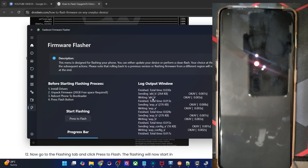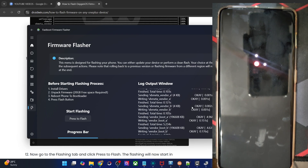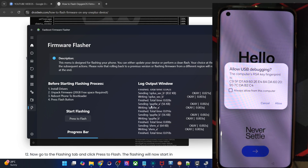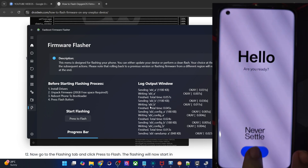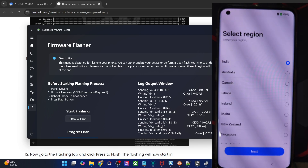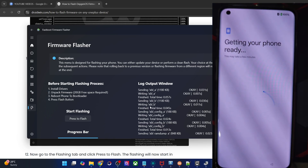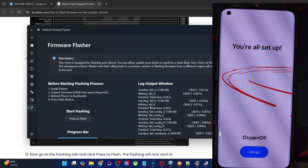To recap: first it flashed the files in fastboot mode, then it automatically rebooted your phone to fastbootD mode where you just click OK, and then it flashed all remaining files. Your last step is just to do a format data and boot to the OS. As you can see, we are now inside OxygenOS 15 based on Android 15 — I flashed the latest Android 15 build. You may flash any build of your choice. Let me skip the setup and take you to the OS directly.